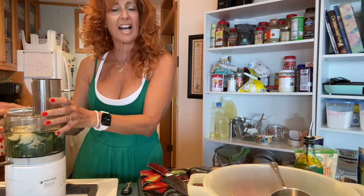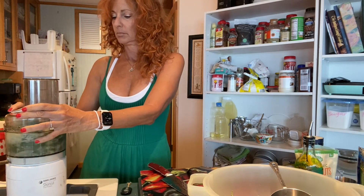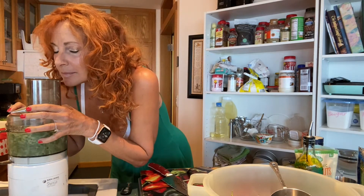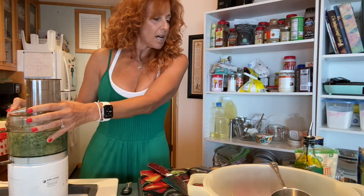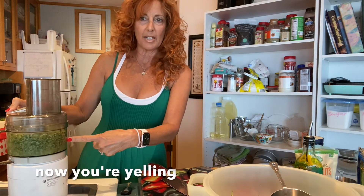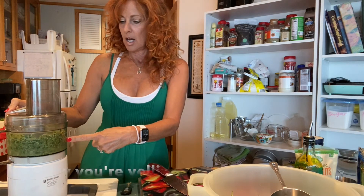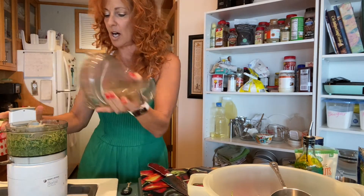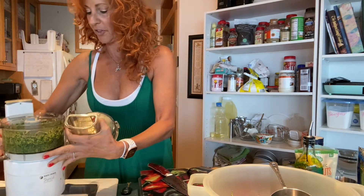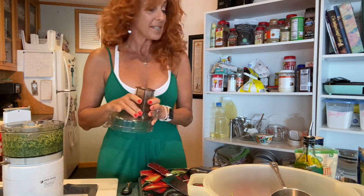We're gonna get that on the food processor and get it all ground up. See how it's getting all nice and yummy looking? Stop — take that off and check it out. It's a beautiful thing.